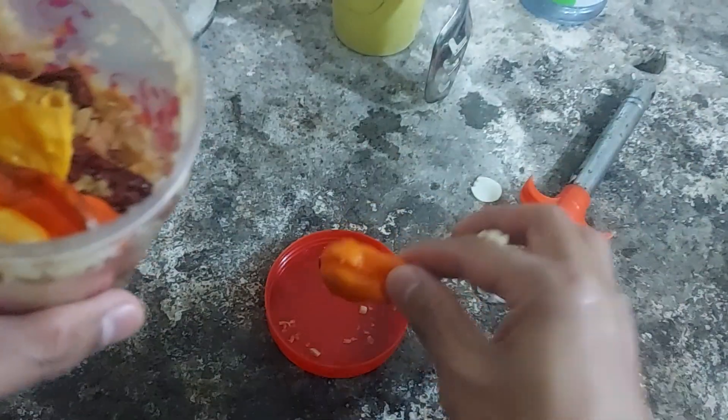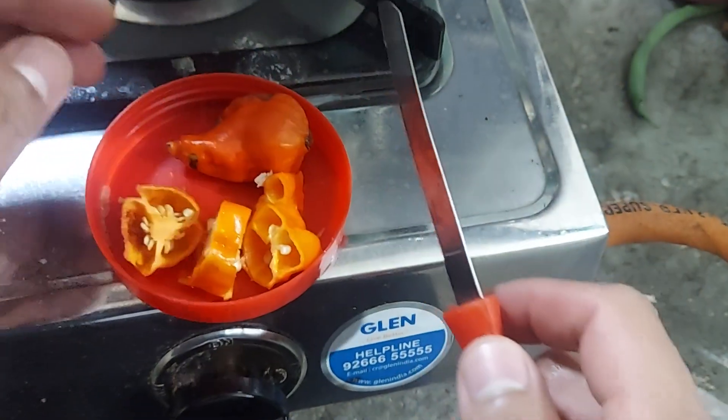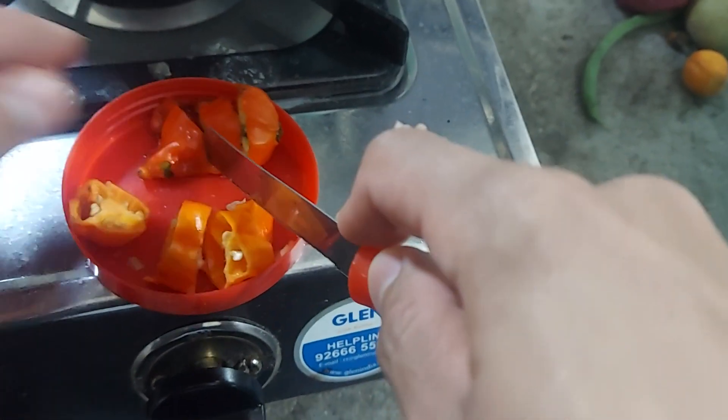I want to make the sauce. I'll add one spoon, then add a little spoon, then add the sauce. It'll stick with a little sauce. It's a little bit. It'll be some of the sauce.